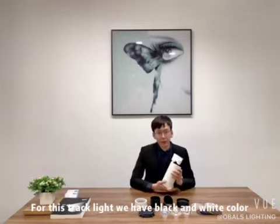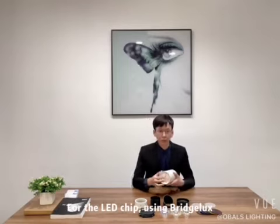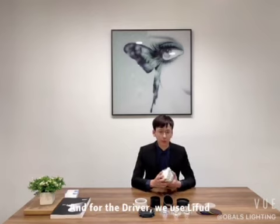For this product, we have the black and white color, and we can do 30W and 40W. For the LED, we use the Bridgelux. And for the driver, we use the Leifu.